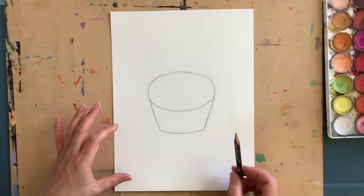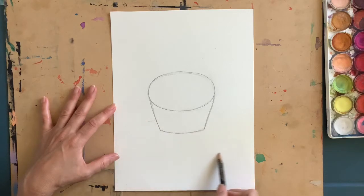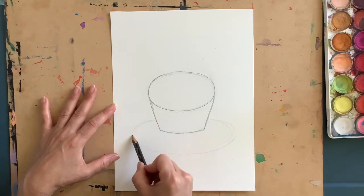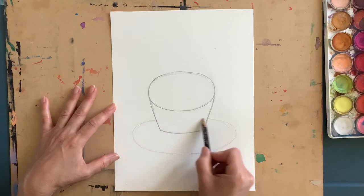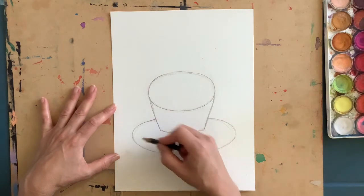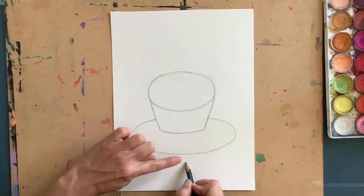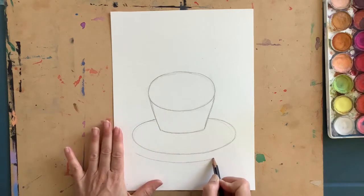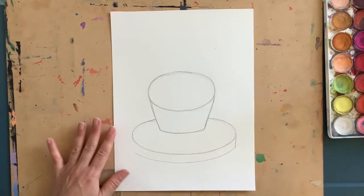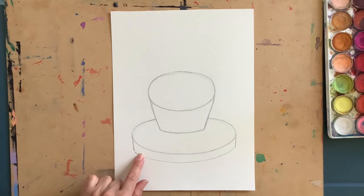I'm going to make the stand that my cupcake is on. Right about center I want to make a nice big oval for the top of my stand — imagine it going through your cupcake. We don't want to draw the line there, but imagine where it connects on both sides. Just below that I'm going to follow along the bottom, about a finger space away, and make a nice vertical straight line to connect the edge of the cupcake stand to that bottom line.